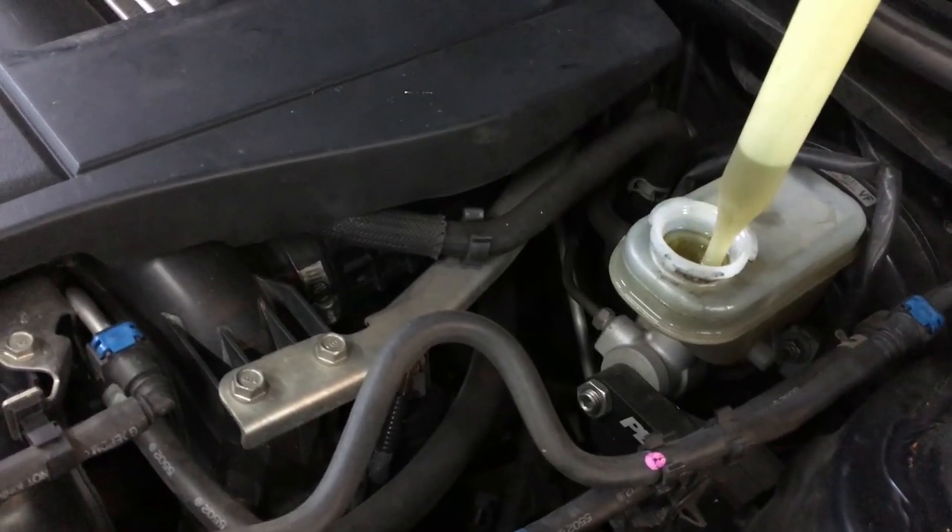Ideally, you would be bleeding the brakes after compressing the pistons. I plan to bleed the brakes in the near future, so that's why I did not do that right now. But in a perfect world, you don't want to be pushing dirty fluid back up into the brake fluid reservoir. Though my fluid did look really clean, so that's a good thing.